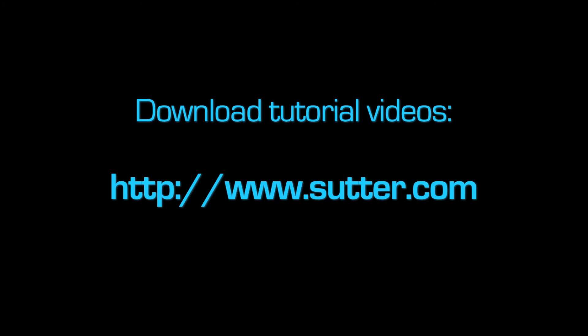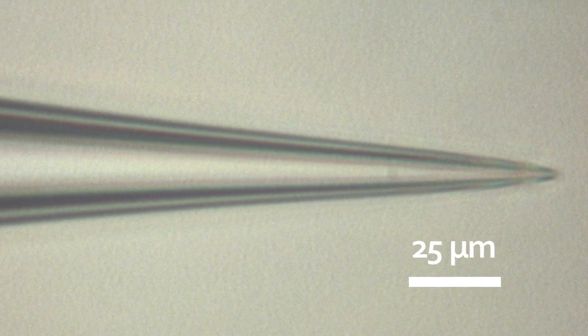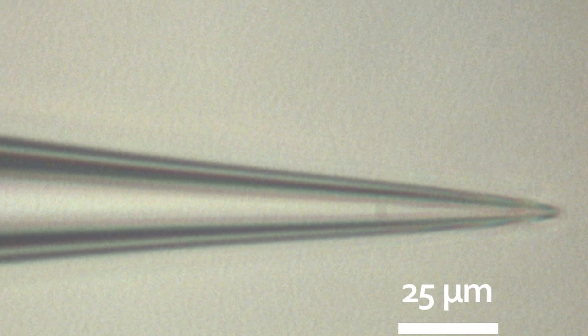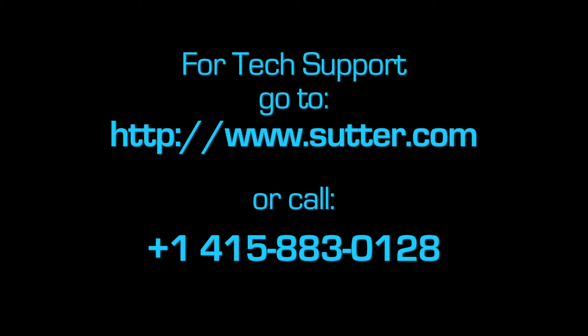What you should try at home, however, is watching our tutorial videos and experimenting with the program parameters yourself. A good microscope with long-distance optics helps tremendously in monitoring the effect of a parameter change. If you need any tech support, go to www.sutter.com or give us a call at +1-415-883-0128. Enjoy our videos!